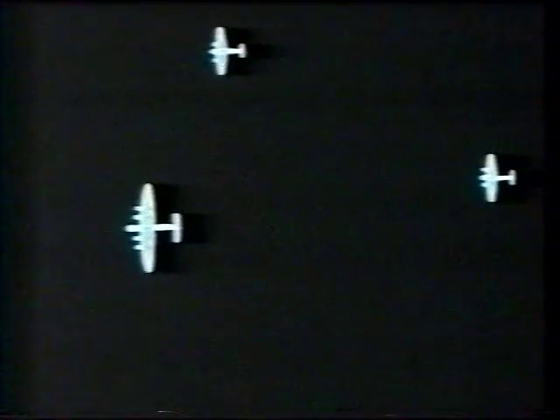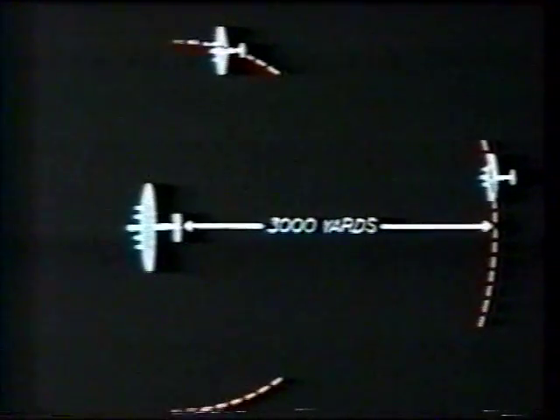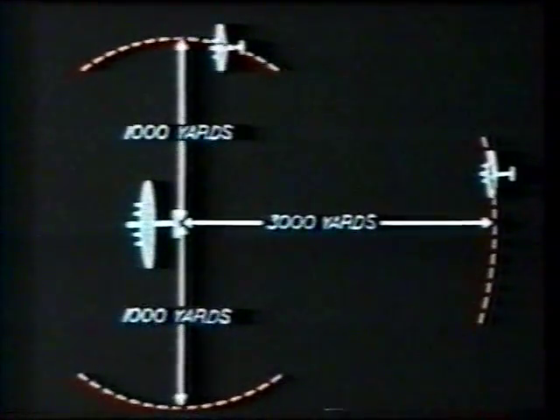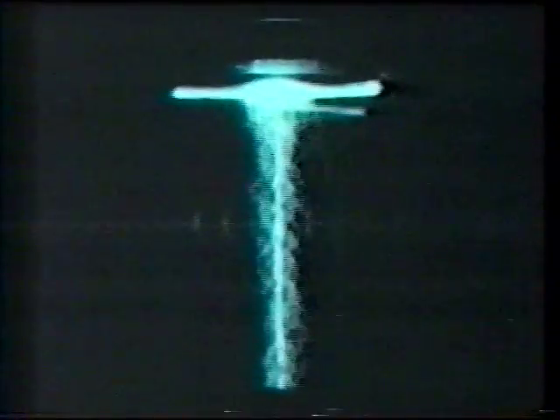The maximum range of the equipment will vary with individual installations. In general, targets astern will be picked up at about 3,000 yards and targets on either beam at about 1,000 yards. The wireless operator should keep as continuous a watch as possible, and whenever a target comes within about 2,000 yards he should give its approximate bearing and range to the pilot and gunners. With practice and close cooperation between the wireless operator and the air crew, Monica can be of invaluable assistance.